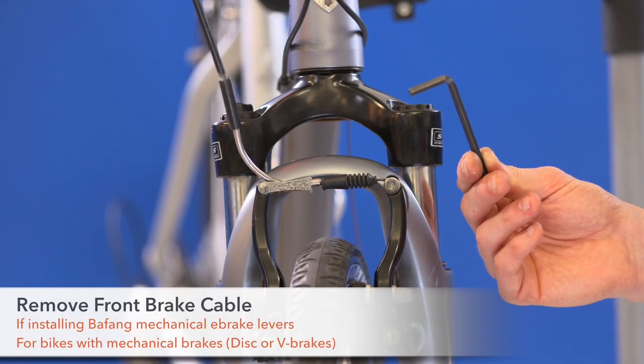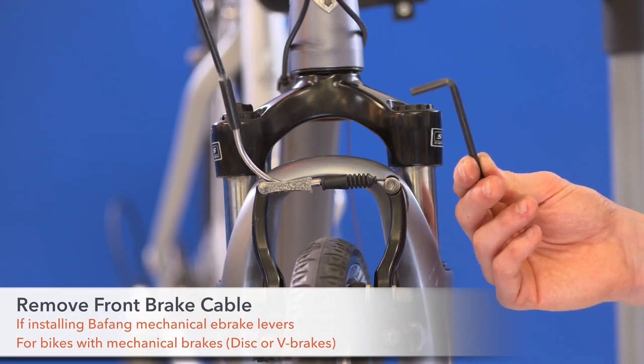Step 7. If you have mechanical brakes, remove your front brake cable from the brake assembly.